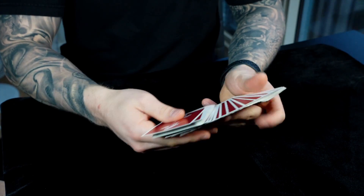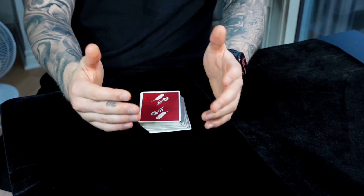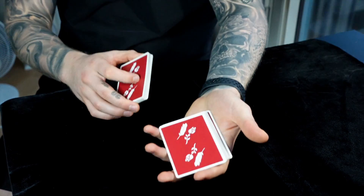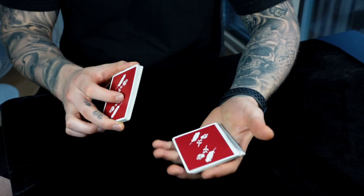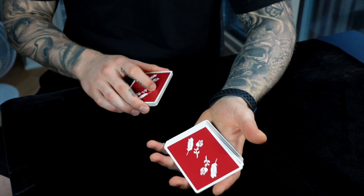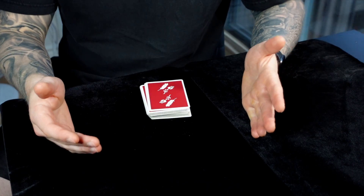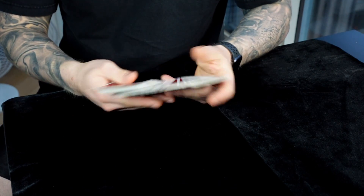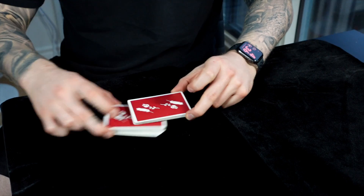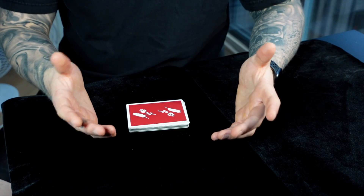Hopefully you can kind of see what's going on here. It is a super deceptive move and a lot of fun. In a way it allows you to practice your pass with real spectators in the real world. Essentially, the reason it's called the broken pass is because you're breaking up the pass into a different moment — passing the cards on the offbeat, then introducing the situation as though nothing has changed, but you've already completed the pass.